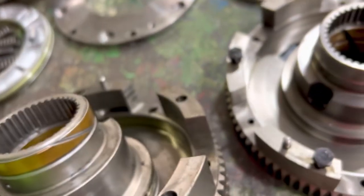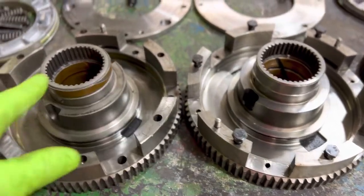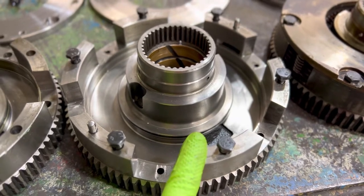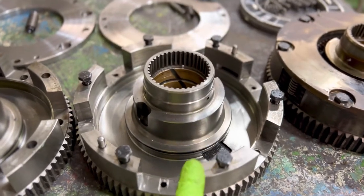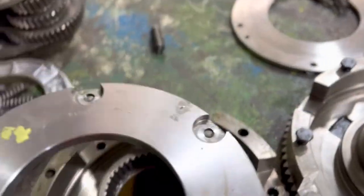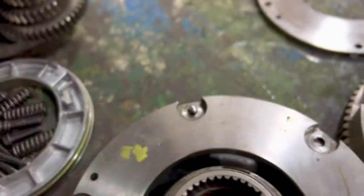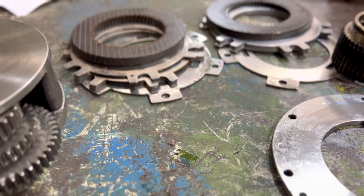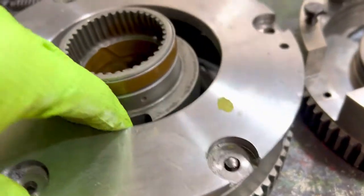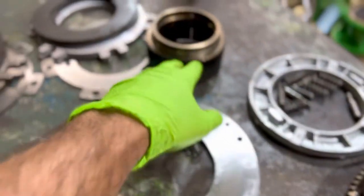Over time what'll happen is your clutch gets hung up and it'll burn up your planetary — or it'll burn up your forward. The mark number on older series is way more important than the part number; it helps us when we're doing a complete reman transmission. If the update makes sense, we're always going to update to the new style, which means we'll have a surplus of the older ones. To make this work we need to have the right springs, pins, and bolts — the clutch discs are the same so that won't matter. This is a piece we can sell just like this and save you money versus buying everything new.